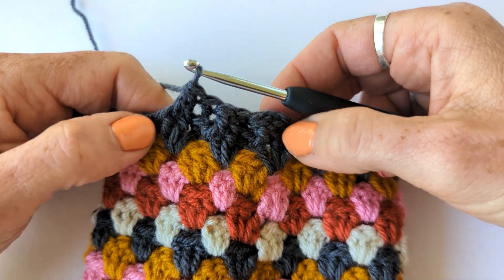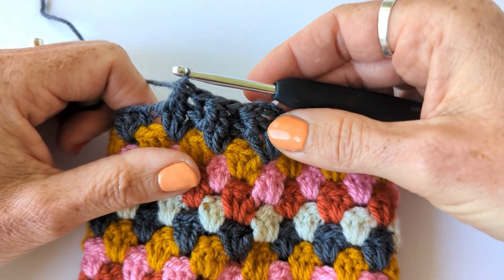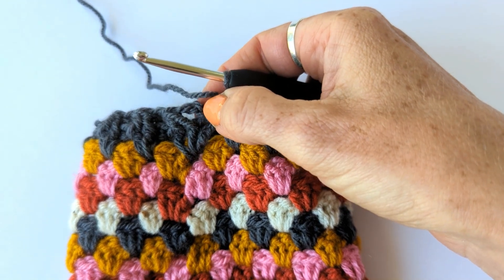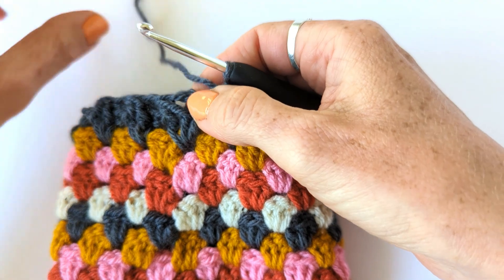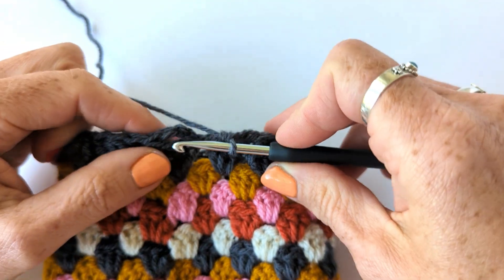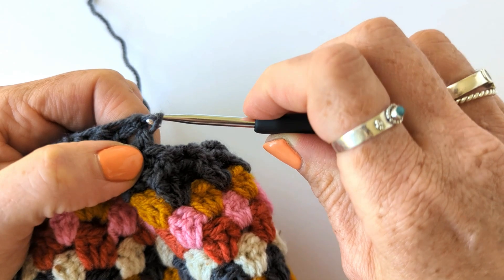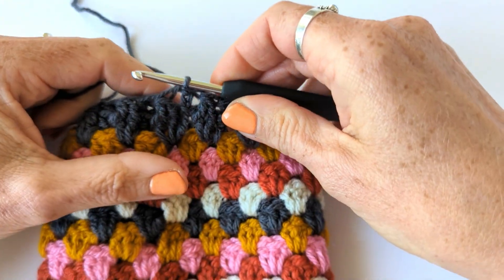So you can see it starting to decrease. I'm going to work the rest of the round and I'll show you what to do at the end. I've reached the end of my round and I've done my last front post treble two together. I'm going to slip stitch to the top of my chain three. The chain three is being pulled over to the left a little bit by the decrease, so slip stitching to the third chain will help to straighten it up. Insert your hook under that third chain and slip stitch to the end of your round.